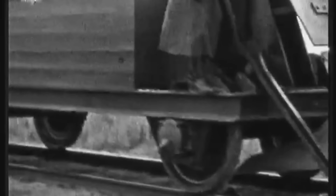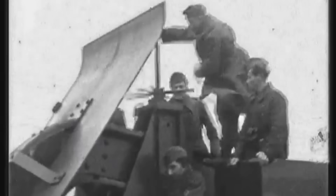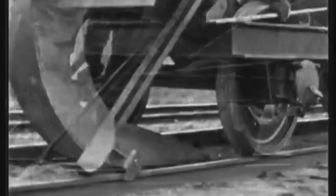Imagine the Schwellenflug in action: a powerful steel hook attached to a locomotive, poised above the tracks. Once deployed, the hook was lowered directly onto the rail.